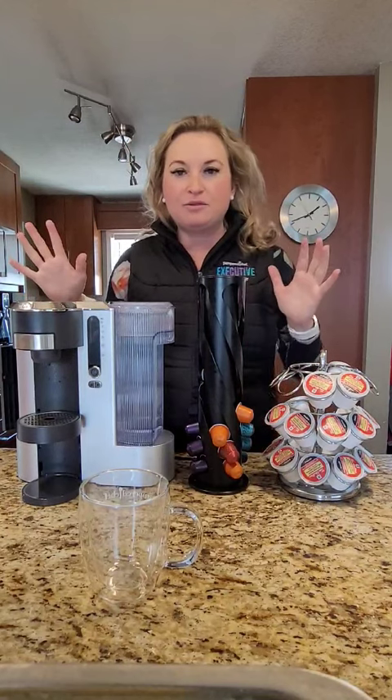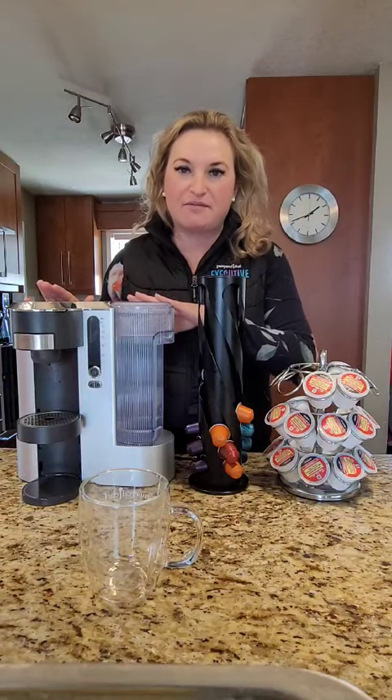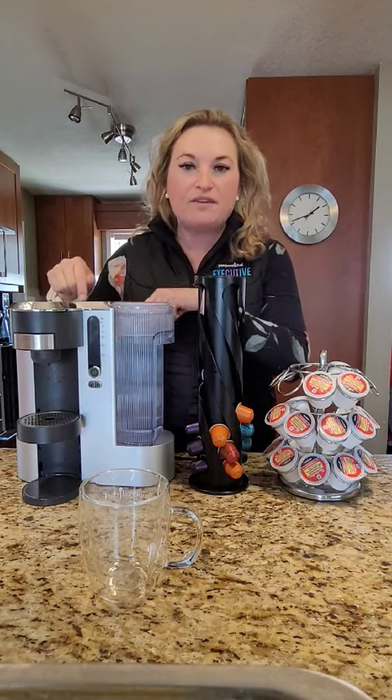So on my counter, before I used to have a Keurig, a Nespresso, and a French press. Now I just have this guy, and I cannot believe the difference in flavor with this coffee machine.